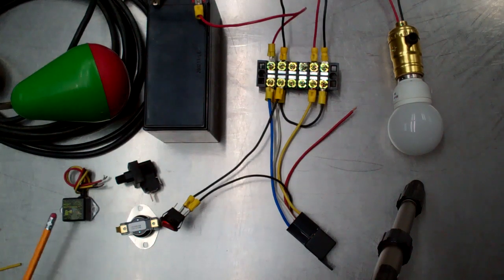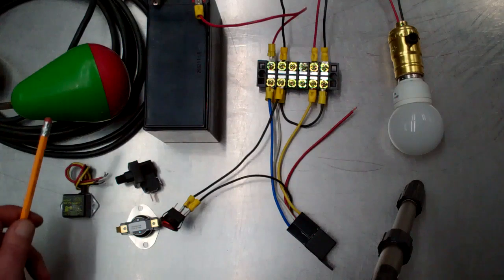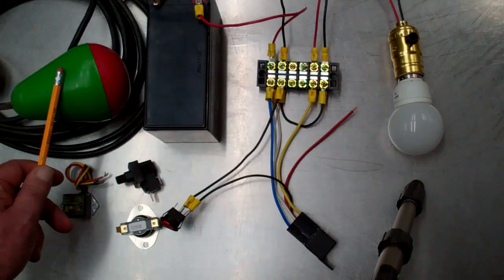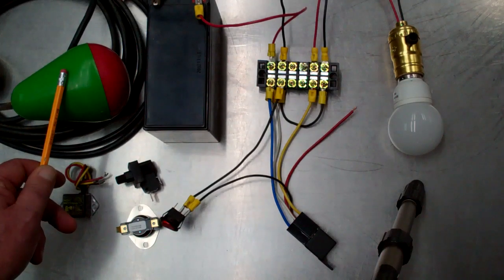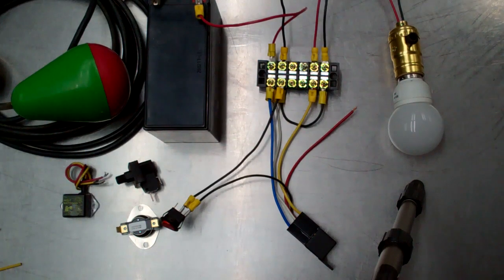We have a night watchman photoelectric switch which is for lighting applications — on at dusk, off at dawn. We also have a float switch which is mercury-free, commonly used with water pumping applications. It's rated for 8 amps at 12 volts.